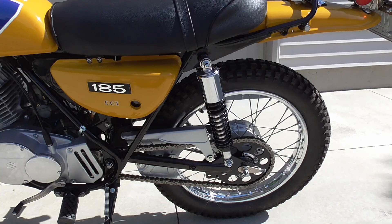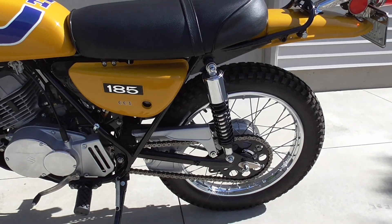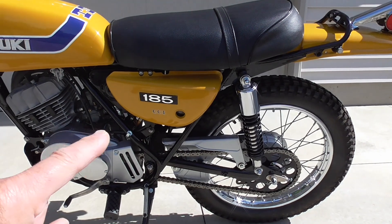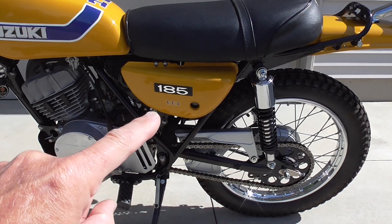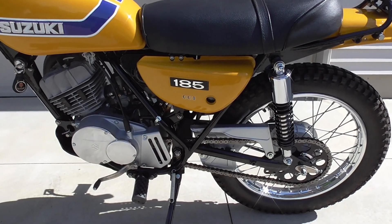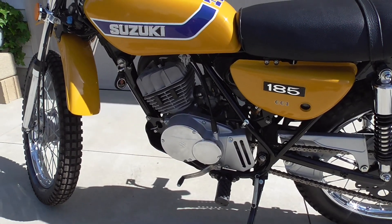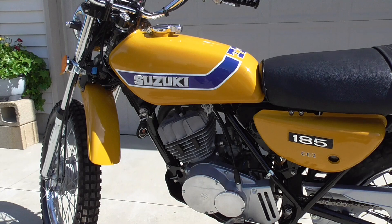Here's the left side view of the bike. That's the oil tank right there for the two-stroke injection oil. The bike is oil tight — I don't have any problems with leaks.